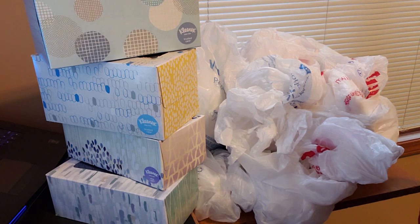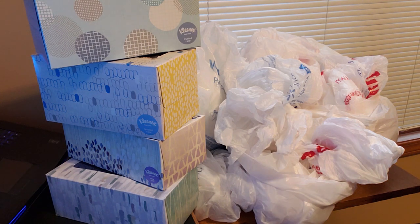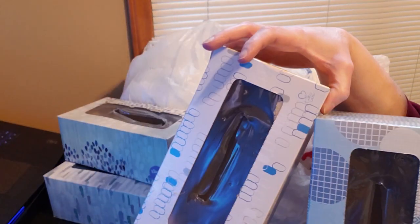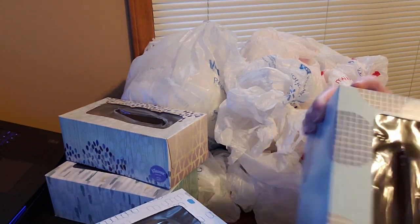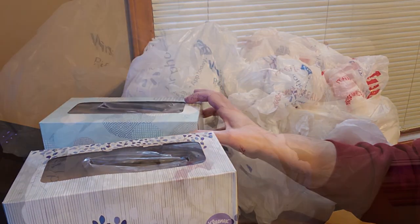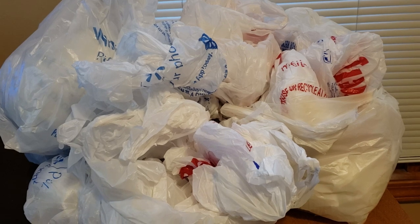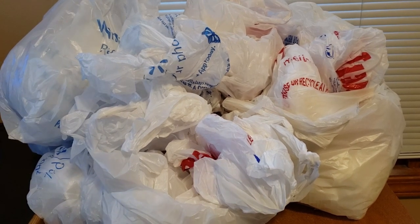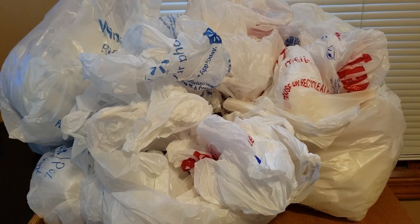A while back, my daughter told me about this really neat way of storing plastic bags. She had seen it on Facebook and she's like, you've got to see this, Mom. This is such a great idea. So she showed me this way of storing plastic bags and I was like, that is amazing. I've seen so many different ways — like people taking their plastic bags, folding them up, rolling them up and putting them in a wet wipe dispenser. But who on earth has enough time to sit there and roll and fold plastic bags? More power to you if you have that much time, but I don't have time to sit there and roll my plastic bags.